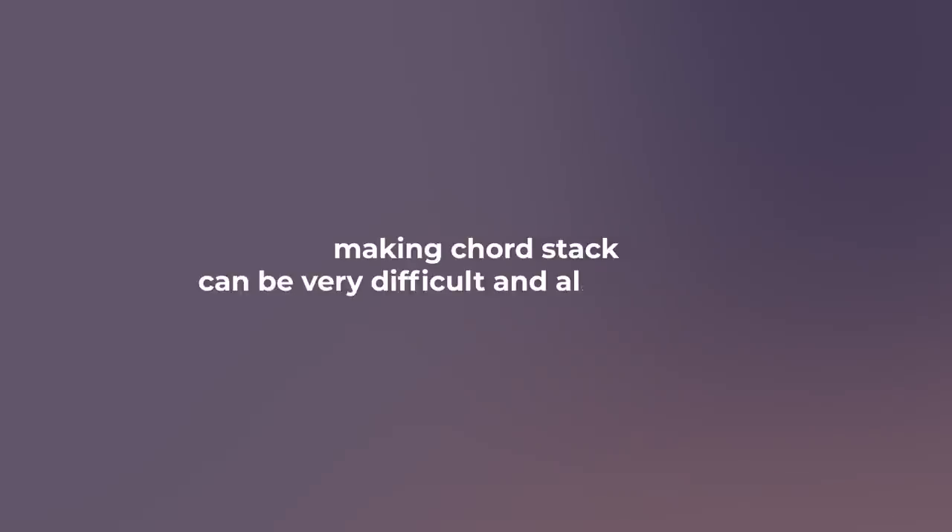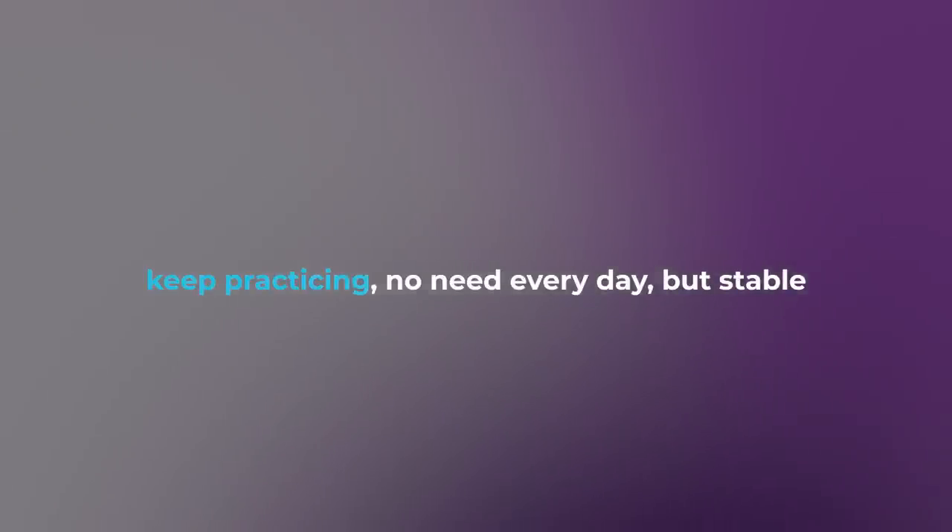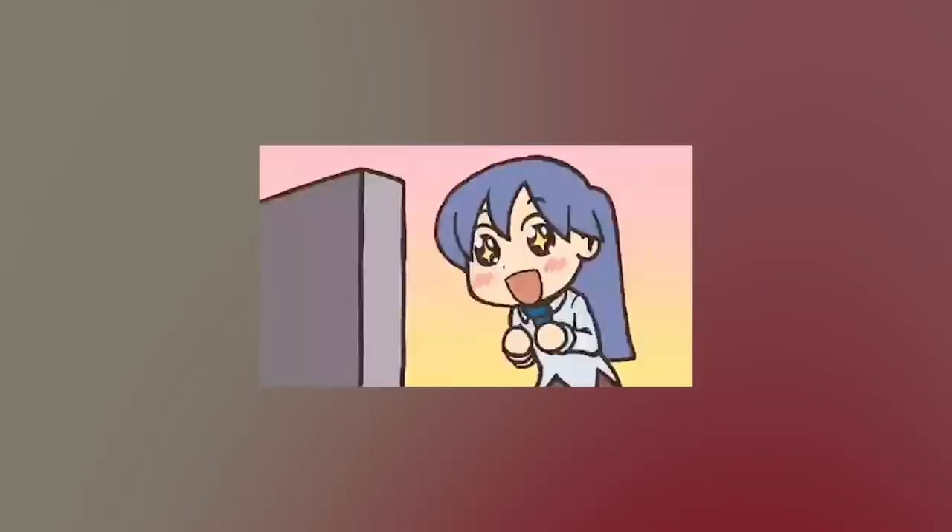Sometimes making a chord stack can be very difficult, and also very easy — but that's the kind of condition you will face, not just in making music I guess. Keep practicing, no need every day, but stable. And believe me, one day you will reach the point where you will be proud of yourself. Until then, good luck.